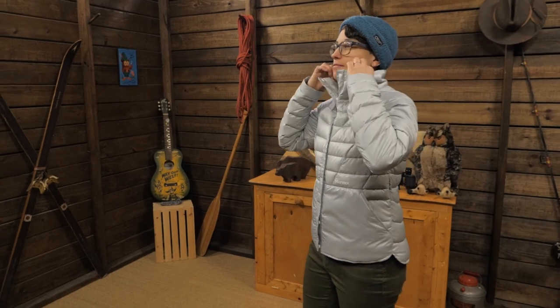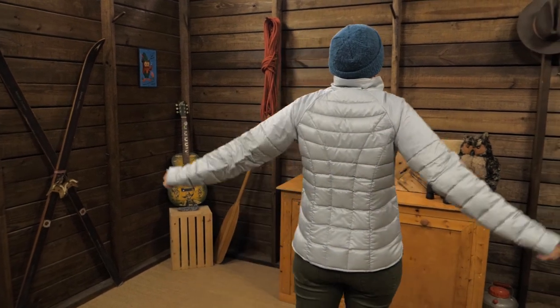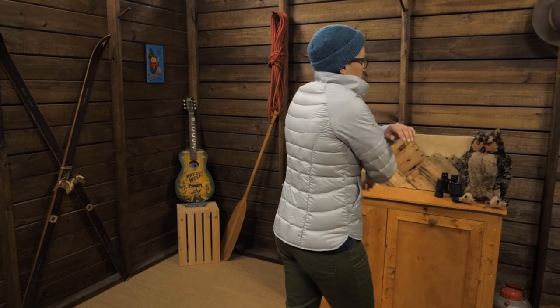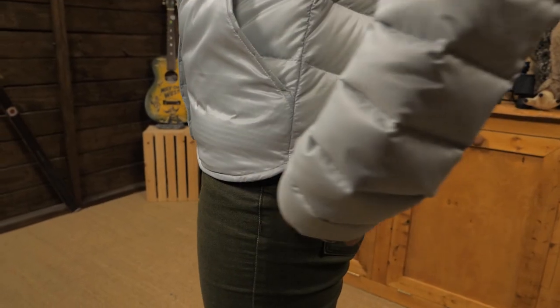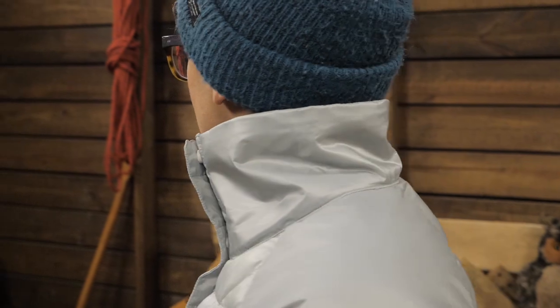The shell is made of 100 percent recycled ripstop polyester. I'm wearing a size small and it fits well over a simple T-shirt. There's room to move in the shoulders with Marmot's angel wing movement and it is an athletic fit through the rest of the jacket. The snap front closures and shirt tail hem give a stylish look and the collar protects your neck on windy days.